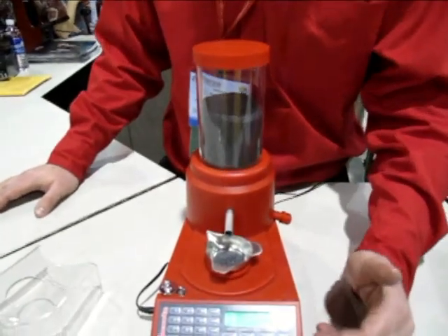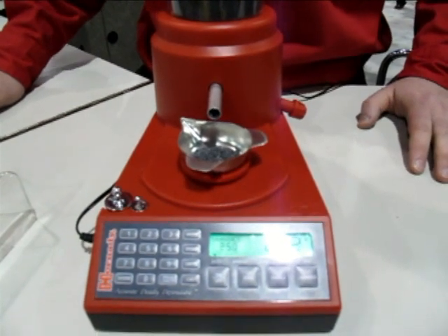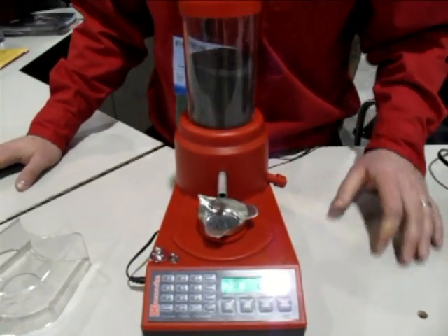Another feature is we have three different speed settings to tailor toward the powder that you're dispensing. Slow is used more for a larger extruded powder like 4350, where you can use fast on a real large flake powder.